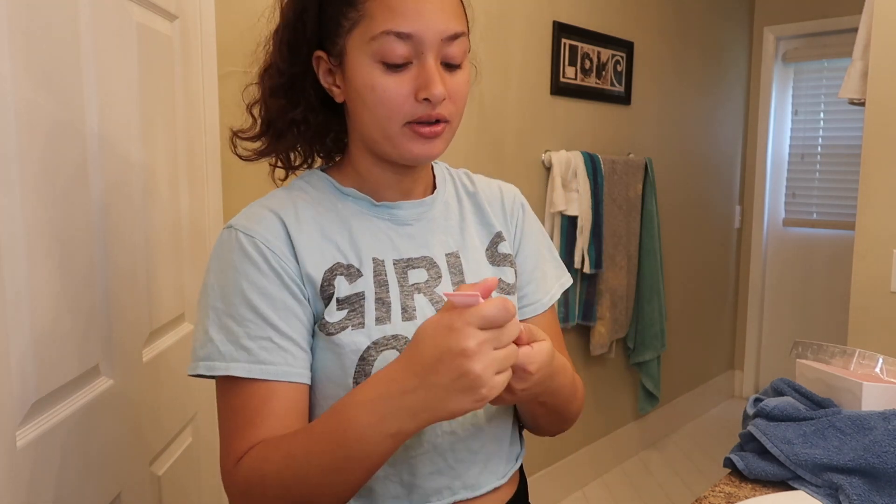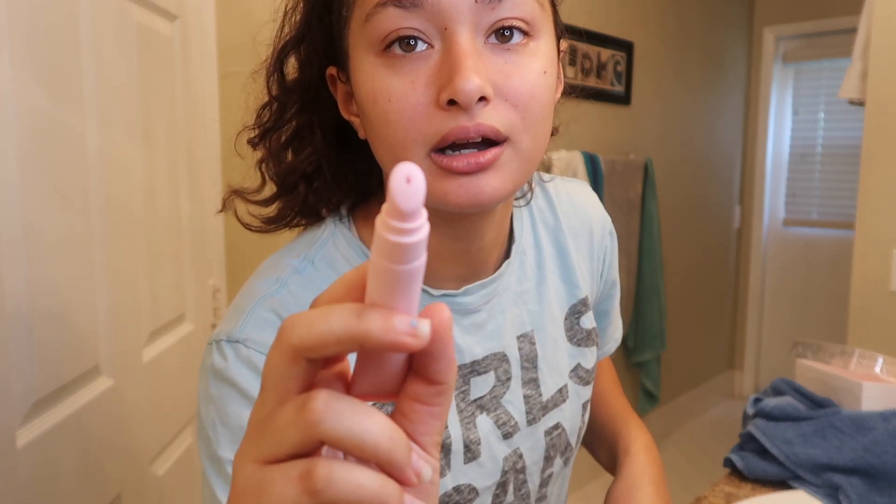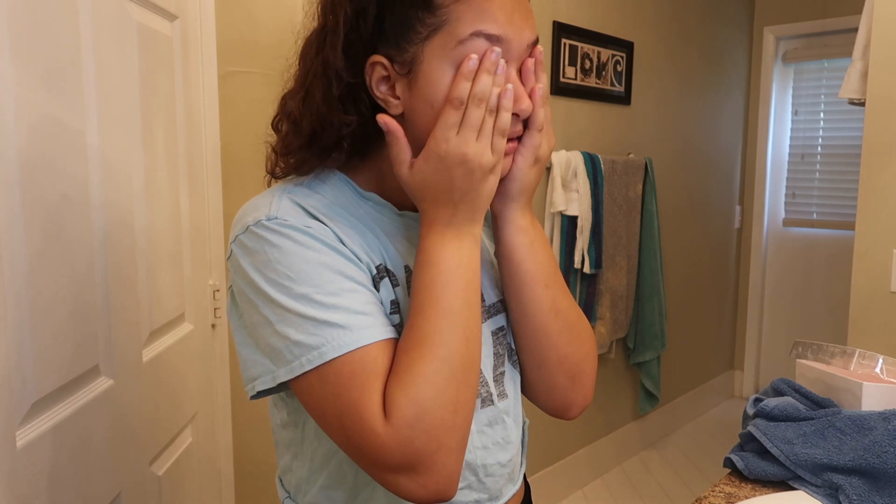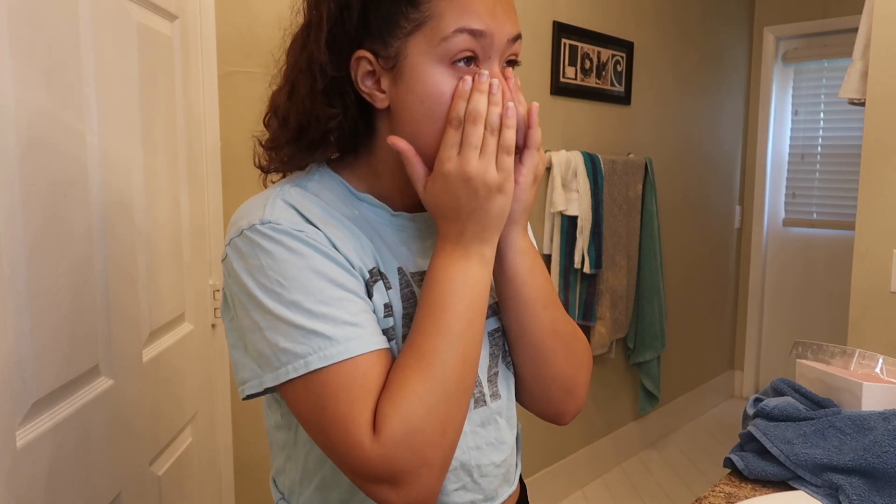The last product I'm going to use is the eye cream, which I'm really excited for because I have such bad under-eye circles and I have no idea how to get rid of them. Hopefully this does the trick. Look at that applicator — I'm just going to apply it like this and rub it in really gently.